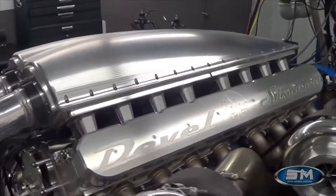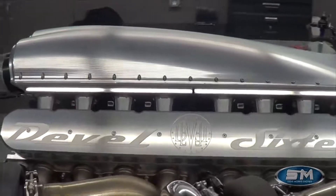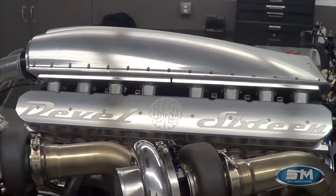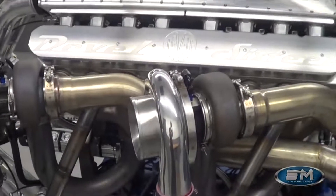This engine, as we'll look at on the dyno graphs, has made 3,000 horsepower on pump gas — that's on 92/93 octane fuel at only 20 psi of boost.